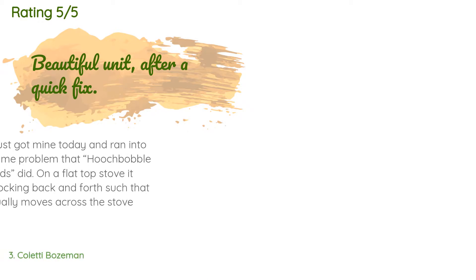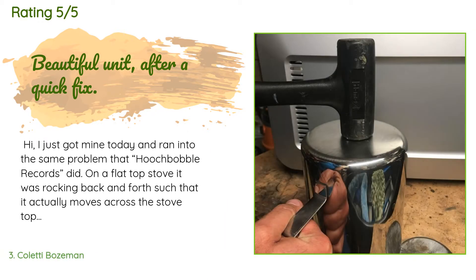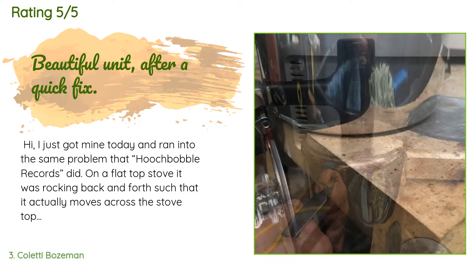This product has an average rating of 4.6 stars from more than 2,543 customer reviews.